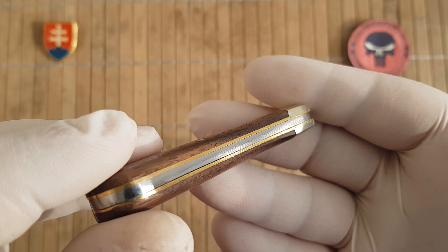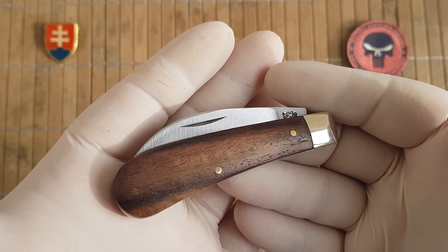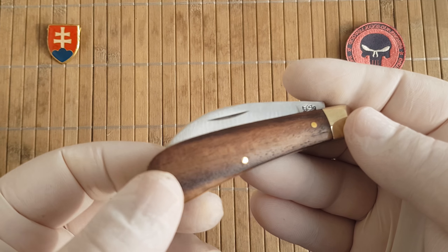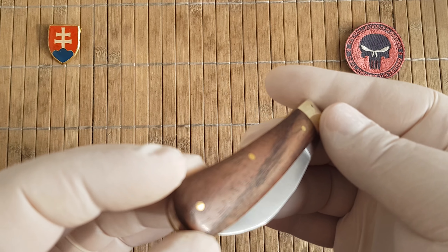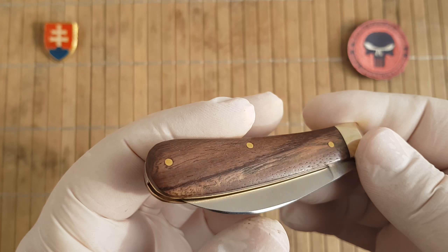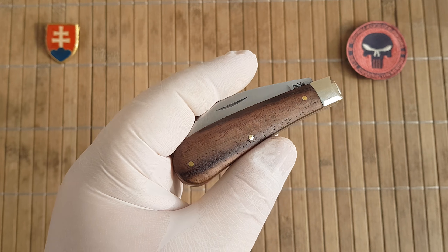Hello YouTube friends and welcome. Today I have for you a classic gentleman's knife from Arthur Wright. This is the Arthur Wright peach pruner, which comes only in a plastic bag.